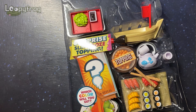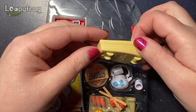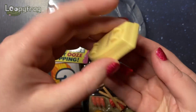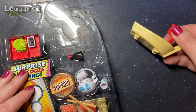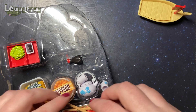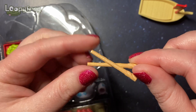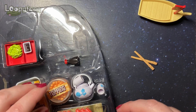It says 'sushi boat moves' — how does it move? Where? Oh my goodness, it's got wheels! The sushi boat has got little wheels and a little flag. I just can't even! And look at the little chopsticks — kind of weird that they're glued together, but I suppose it's just for display.